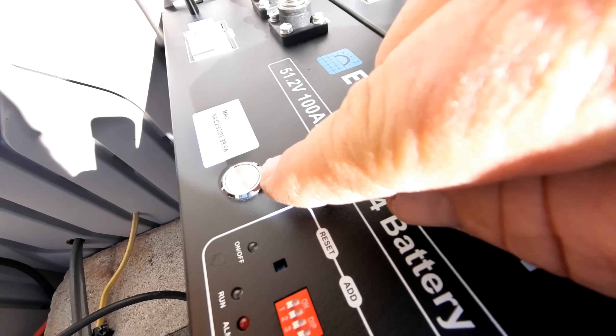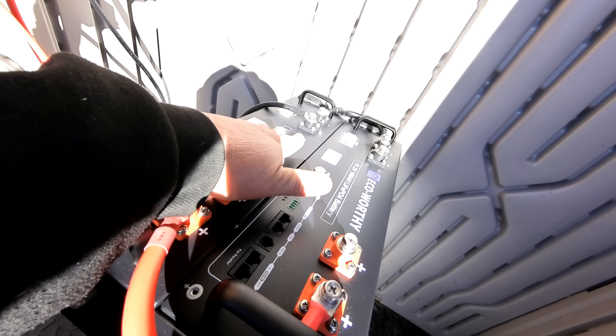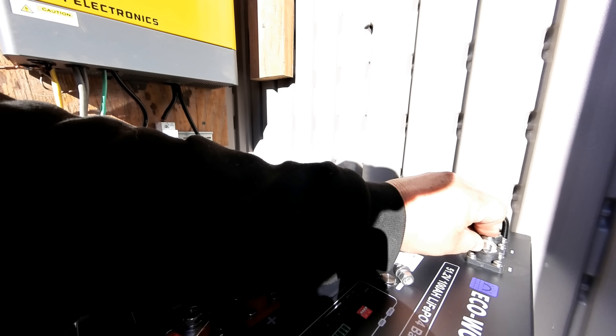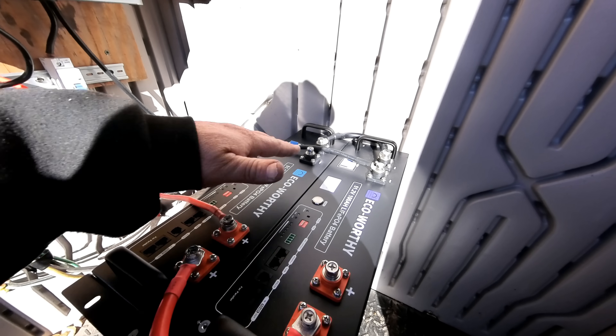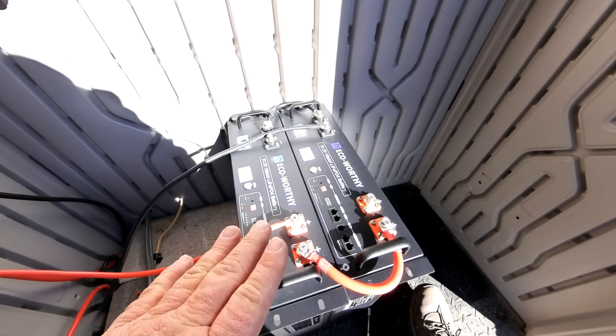In order to get good current sharing, we're going to hook the positive up on this battery and the negative up on this battery. Now you can see that the two wires coming from the inverter — the positive is on this battery and the negative is on this battery. I would consider this a great budget battery. It's going to perform like most of the other server rack batteries out there. Eco Worthy is a well-known brand — I've used Eco Worthy batteries on some of my other solar systems, but these server rack batteries are new to the lineup.